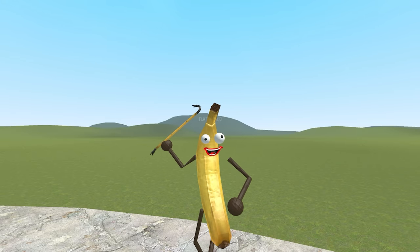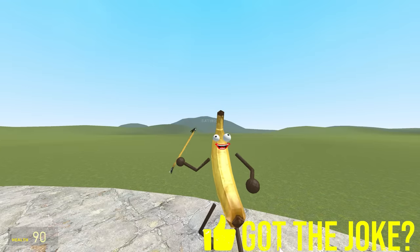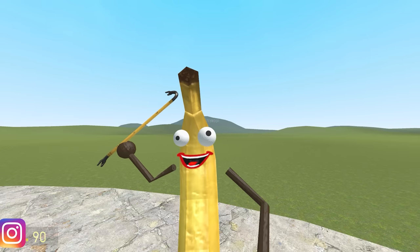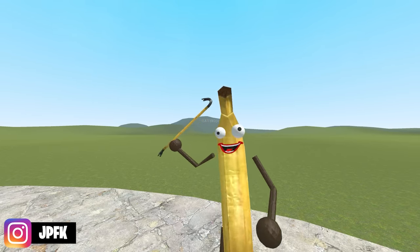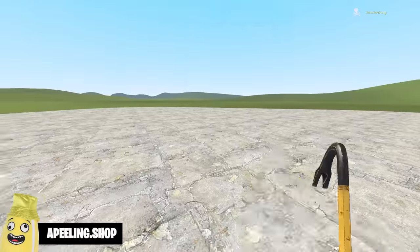Why don't dogs ever have spare change? They only carry bills. Welcome to merging orange with every rainbow friend. If you enjoy this video, smack that like button and subscribe if you're new. It's free and I'm yellow. Oh, my leg.